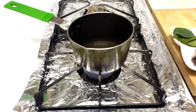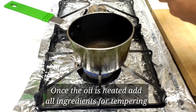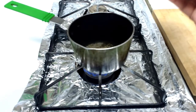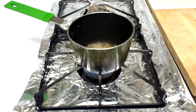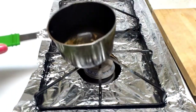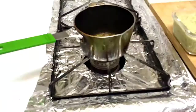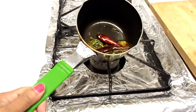Once the oil is heated, add mustard seeds, then add cumin seeds, and now add black grams. Now add a few curry leaves, and at the end add red chilies. Now it's ready — turn off the stove.